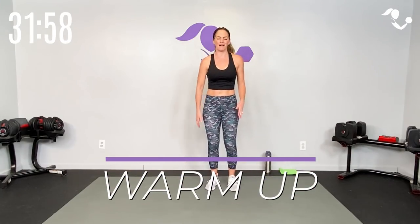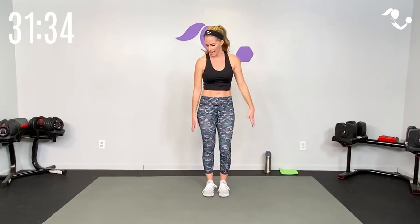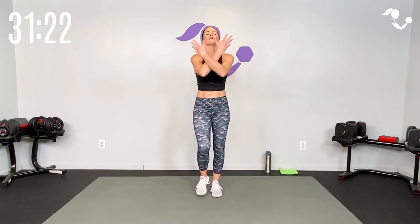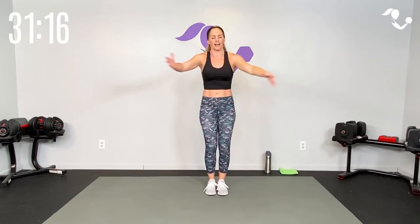Starting with a warm-up — march it or jog it, whatever feels best for you to get those muscles warm and ready to go. Let's roll those shoulders, start small, take it a little bigger to the back and then to the front. Cardio agility today, it's going to be a fun one. We're going to start with a big deep breath in. The format will be 15 seconds of a low impact version of a move.